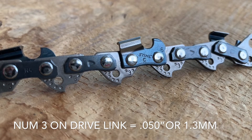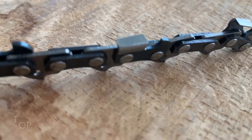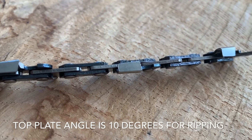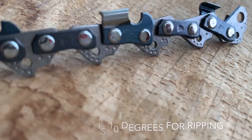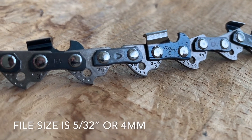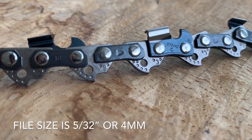So the six on the cutter tells you it's 3/8 low pro, the three on the drive link tells you it's 0.050 or 1.3mm, and the angle of the chain is 10 degrees, which tells you it's the steel ripping chain. You can actually ID this chain very easily, and the file size you want to use is 5/32 of an inch or 4mm files.